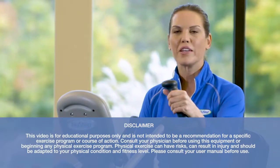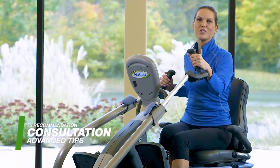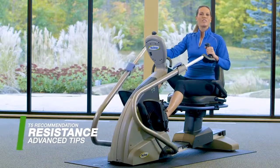Now you've got the basics done with the beginner video, let's look at more advanced options. As always, consult your doctor to make sure it's right for you. Let's start by taking advantage of resistance levels.